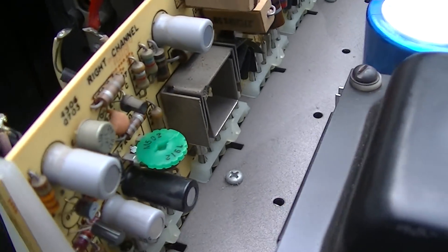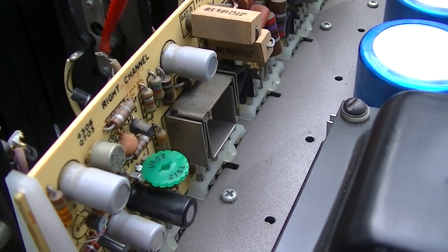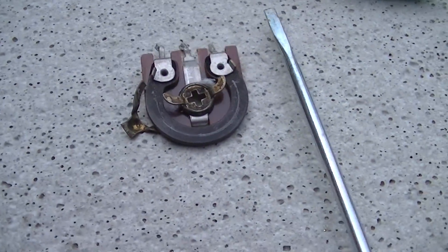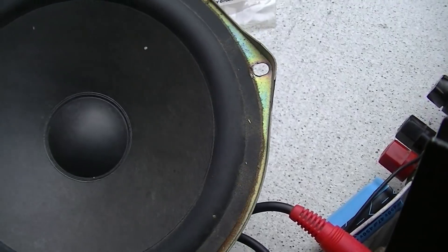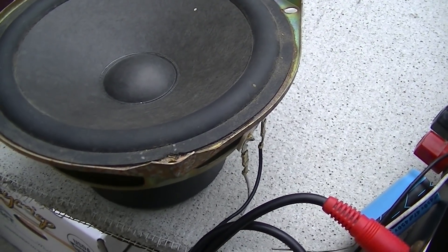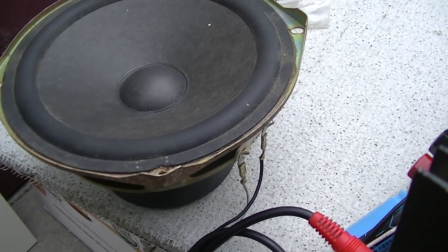I sure hope the audiophile who buys this and puts $500 worth of custom capacitors in it doesn't notice a difference in sound quality between that new pot and the old original one. I could turn it all the way down to just where I can barely hear it and see — it doesn't sound unbiased, it sounds good.